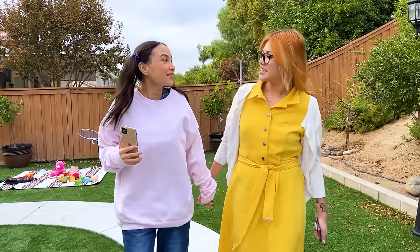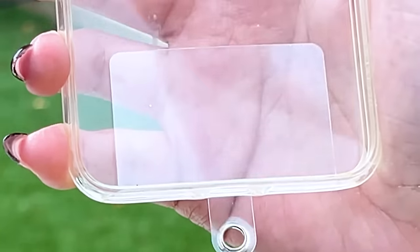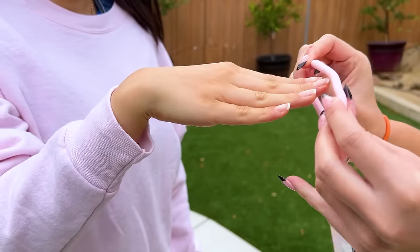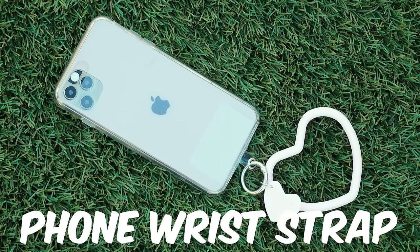Zoe! You want some ice cream? Ice cream! Zoe dropped the phone again! Aw man, my phone's ruined! You have an idea! Here Zoe, use this phone bracelet! Maybe your phone will last another year! Phone wrist strap!